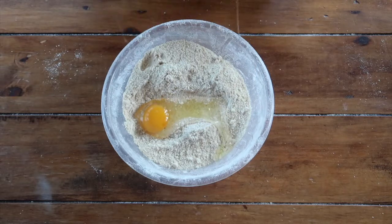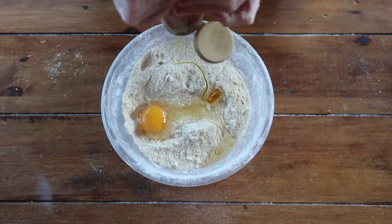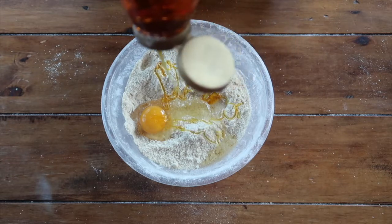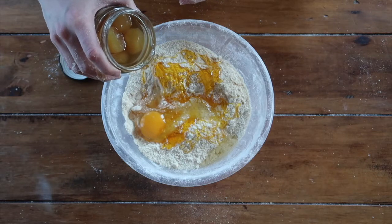At this point add in your whole egg and eyeball three to four tablespoons of golden syrup to begin with — you may need more — and about two tablespoons of the stem ginger syrup.